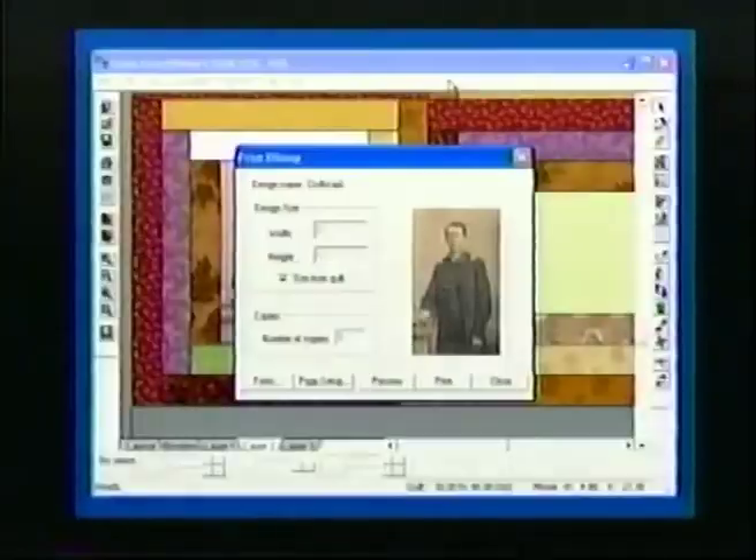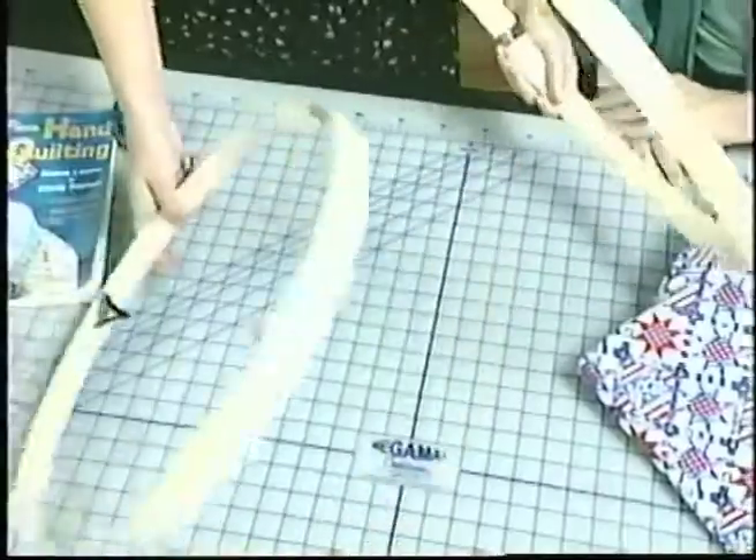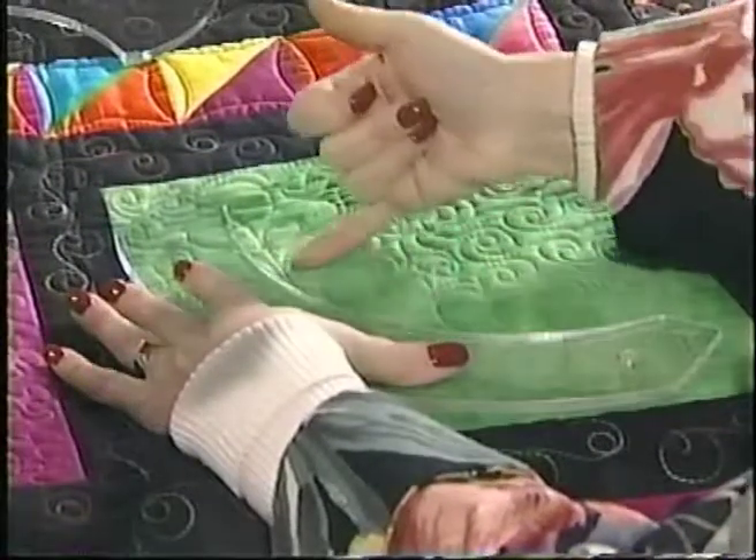Hi, I'm Donna Wilder. And I'm Janie Donaldson. Welcome to Quilt Central. Today we will cover the process of creating a quilt, beginning with computer-aided graphics, the design and tool choices for machine quilting, as well as batting and hoop selection for hand quilting. Inspiration comes from many sources. I'm sure today's show will be one of them. So sit back and enjoy.